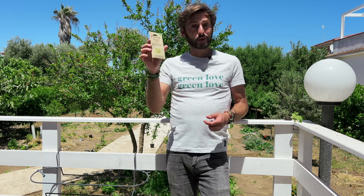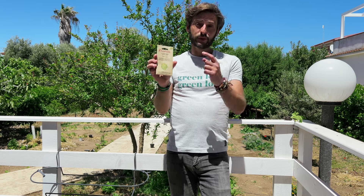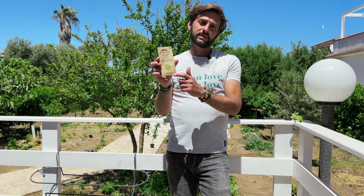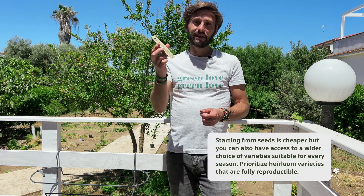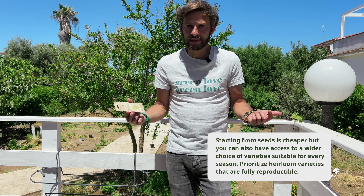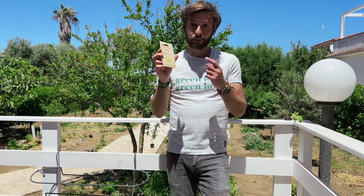To start growing lettuce, you can definitely start from seeds. To give you an example of the value for money: this pack of lettuce is around three or four euros, and it contains basically 100 seeds. So potentially you can grow and harvest 100 lettuce plants for just three or four euros. Starting from seeds is definitely the cheapest way.